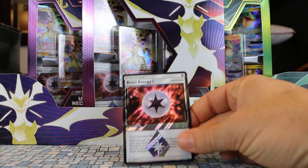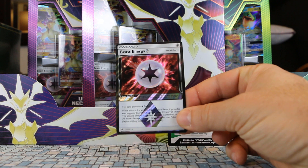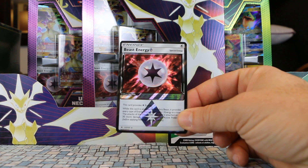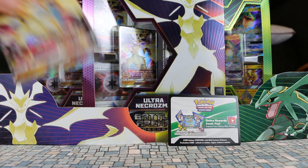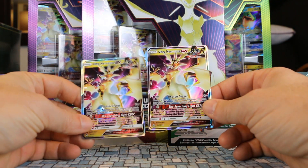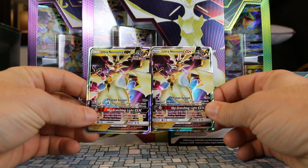We do get the Prism Star card that comes with this, which is Beast Energy. The Rayquaza GX set came with a Tapu Koko. And we do get two copies of Ultra Necrozma from the Forbidden Light expansion.